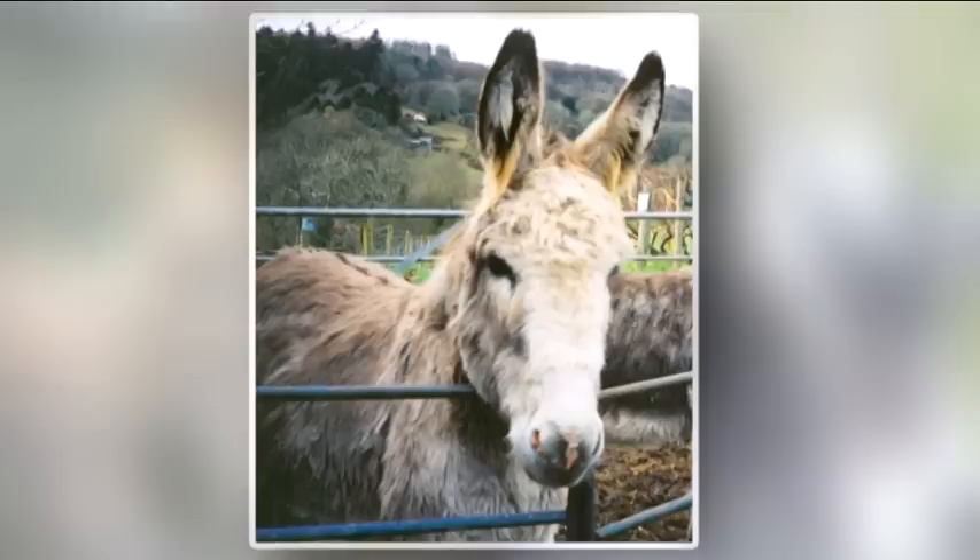Hello, I'm Trudy Friend. I'd like in this program to show you how to paint the long hair of a donkey.